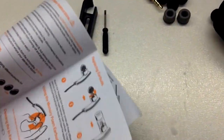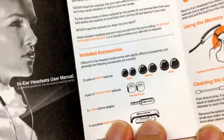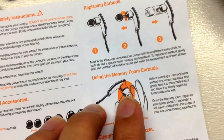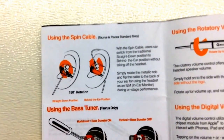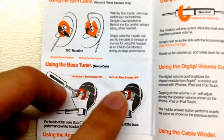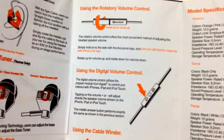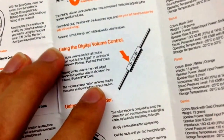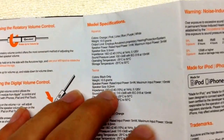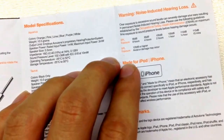Now let's go to the manual. So this is the AccuTone Taurus manual. It includes important safety instructions and accessories: three pairs of silicone earbuds, and memory foam earbuds. There are instructions for replacing earbuds, using the spin cable with 180-degree rotation, and using the bass tuner — which is Taurus only. Horizontal position means bass booster on, vertical means bass booster off. It also covers the answer button functions, rotary volume control, cable winder, model specifications, and notes that it's made for iPod and iPhone as well as Android.